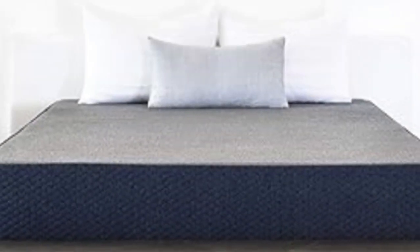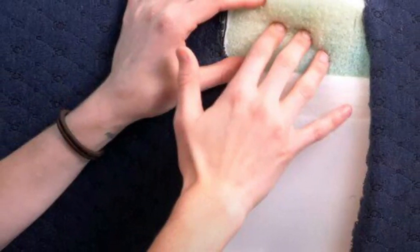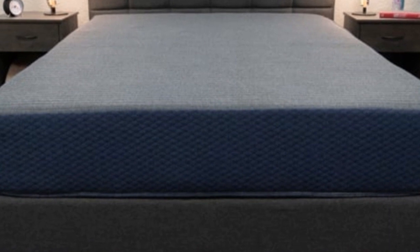These mattresses, which are medium-firm (6) and medium (5) respectively, provided ample cushioning for our side sleepers without sinking too much for our back and stomach sleepers. The 14-inch model, which offers the softest feel, was also popular among our side sleepers, but may be impractical for some RVs due to its high profile.